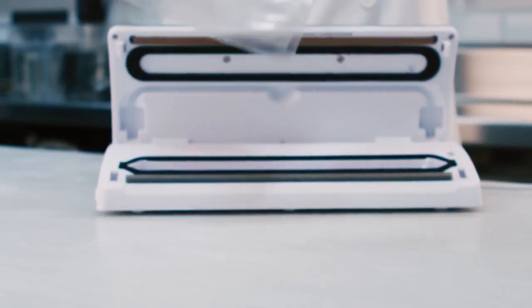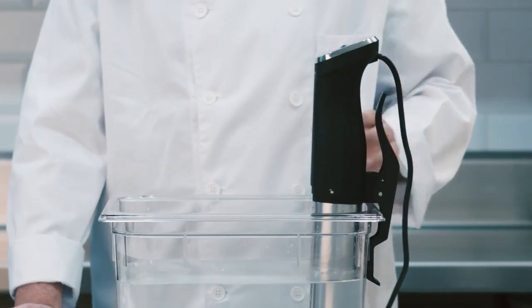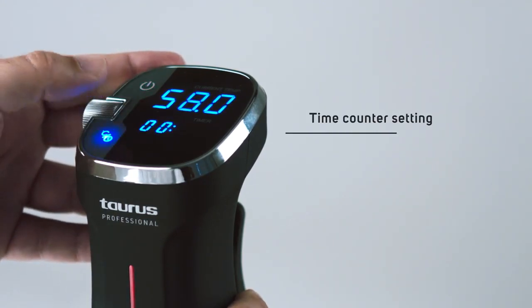Fill a pot with water from 6 to 15 liters. Place the Rohnerclip into the pot, holding it on the wall with its clip. Set the targeted cooking temperature recommended for every particular recipe.